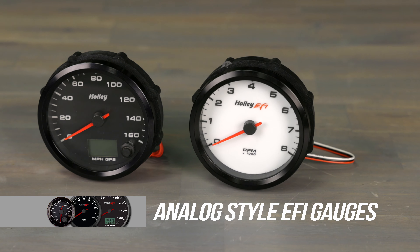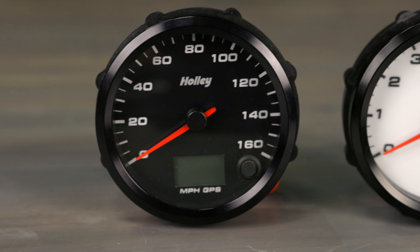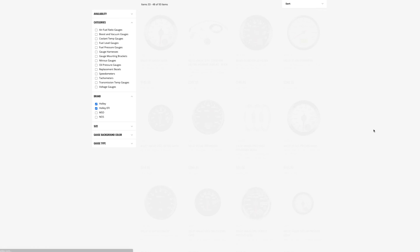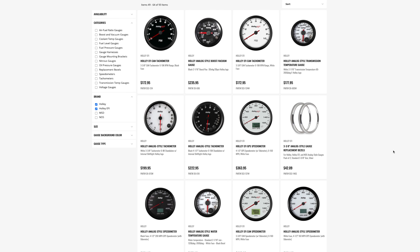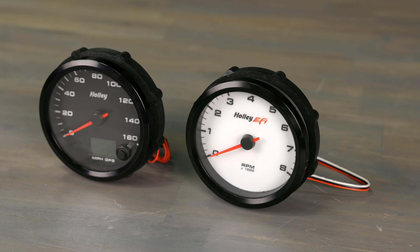Holley's analog style EFI gauges are a plug and play affair for MSD's Atomic 2. Not only are they stylish and look great, but they're also available in black and white configurations and in a variety of sizes. You can find Speedos, Tacks, Temperature, Air Fuel, Gas — just about any gauge you want in these classic looking designs. Trust your engine monitoring to Holley's analog style EFI gauges.